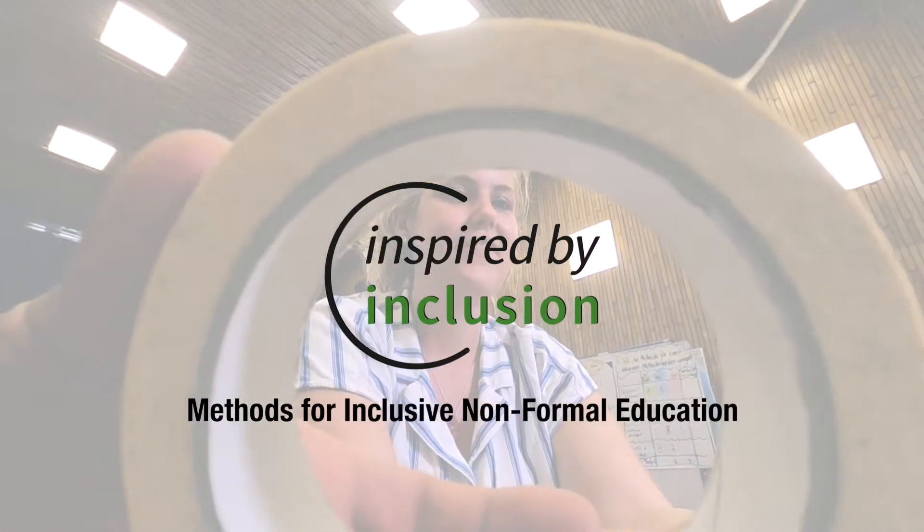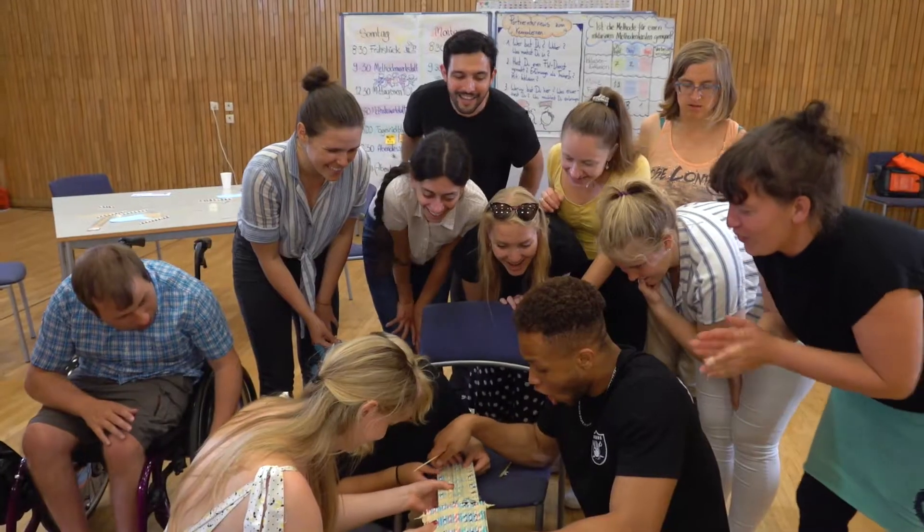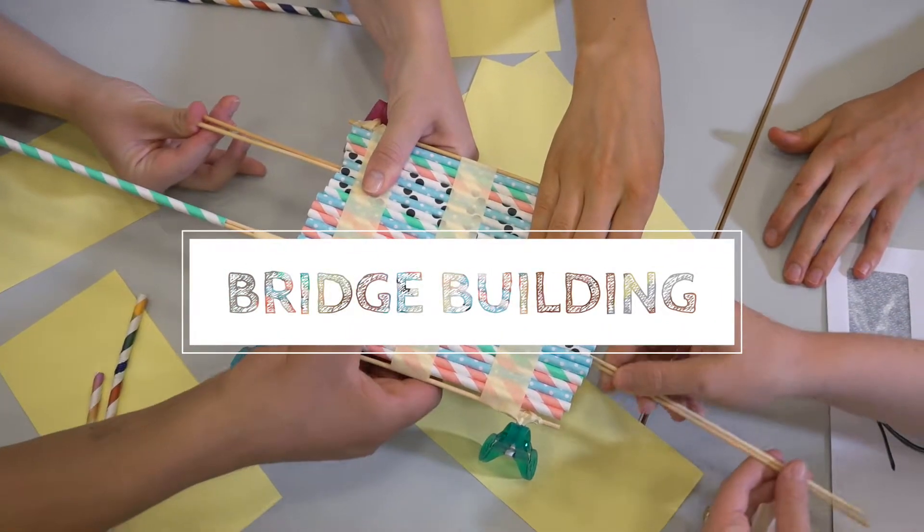Inspired by Inclusion. Methods for inclusive non-formal education. Welcome to this tutorial of a method called bridge building.